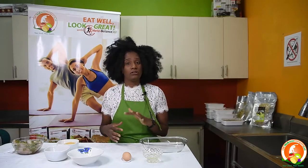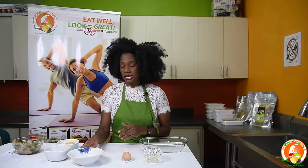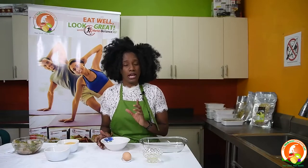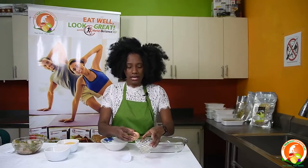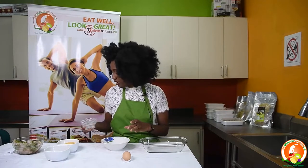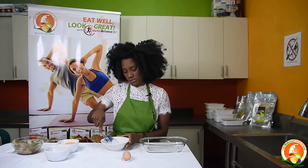Normally when people make shake-and-bake chicken they crack the entire egg and use the yolk, but what we tell persons is that the yolk is very high in cholesterol. So what you do is use only your egg white. You crack your egg, separate the white, put it in a container, and whisk it for about 2 minutes.